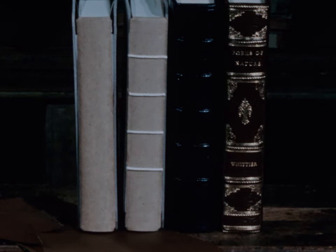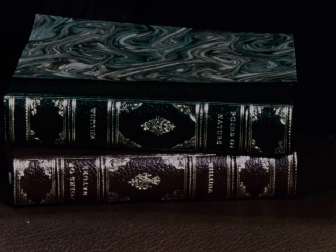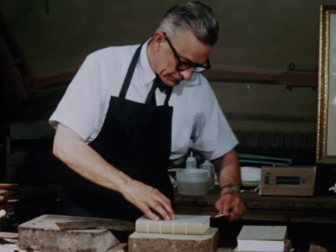The embellishment of a book is a dying art designed to give a volume permanence and beauty on the shelf as well as in the hand. Fine leather binding and meticulous gold tooling of the hinge and spine was the painstaking work of master craftsmen.